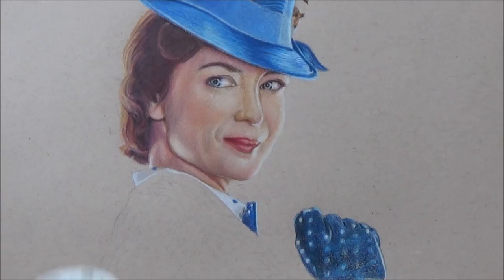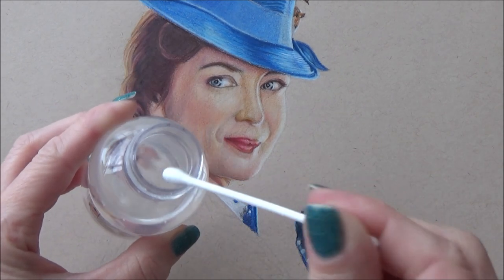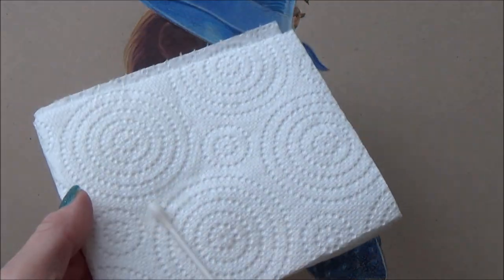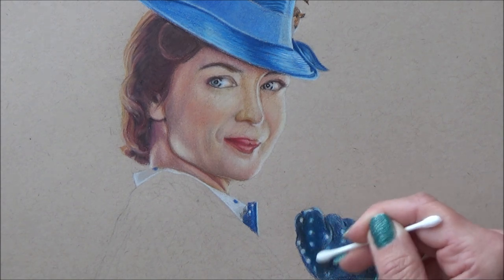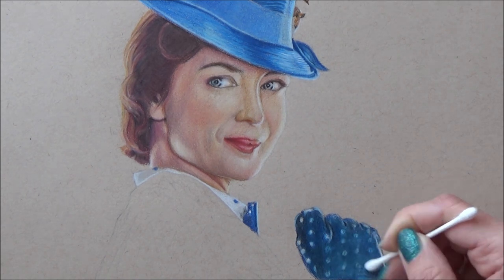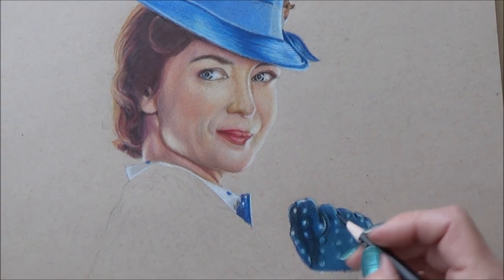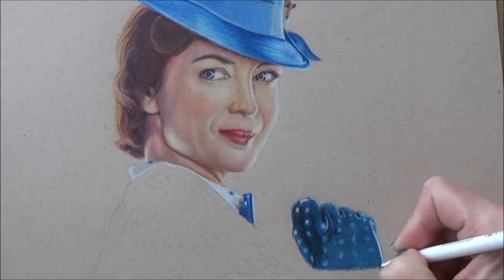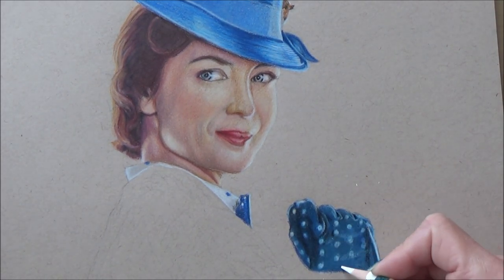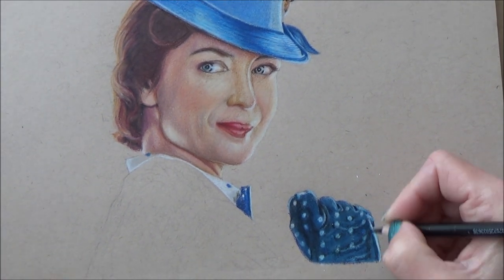At this point I brought out my Zested Pencil Blend, which is a solvent for colored pencils, and I applied it using a cotton bud. It's important when using this to dab off any excess solvent on a paper towel, or else it can bleed out and spread onto your drawing. This did seem to help smooth out my glove problem, and once it had dried I was able to go in and add further layers of colored pencil on top. I then went back in with the white pencil just to add in the dots where I'd lost some of that definition.